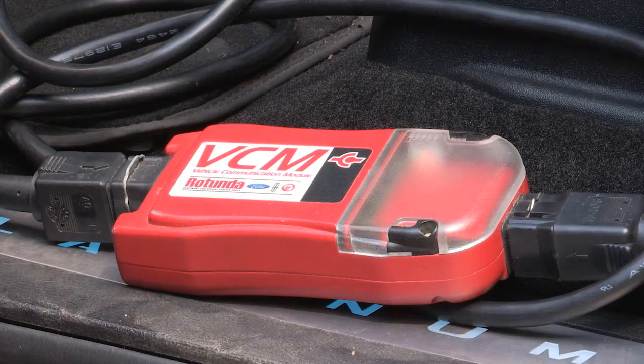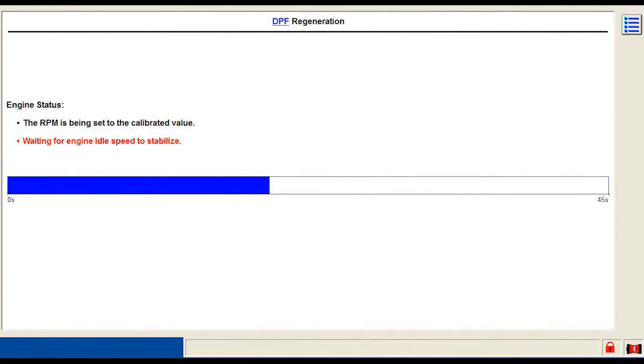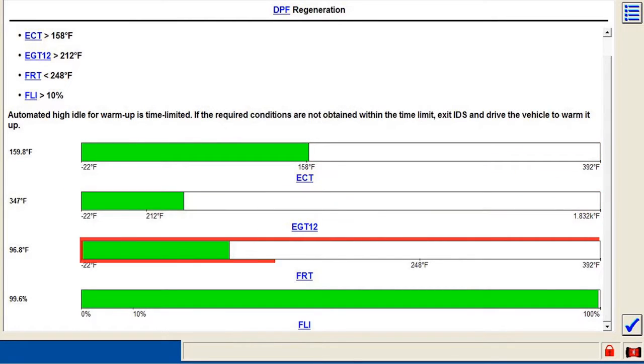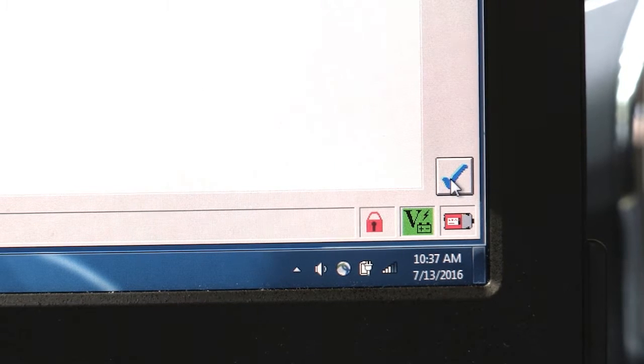The IDS system will then take over operating the engine. First, it will calibrate the RPM and stabilize the engine idle speed. Then the regeneration entry conditions must be in range: the engine coolant temperature, exhaust gas temperature, fuel rail temperature, and fuel level intake. Check the box available if all four of them are met.